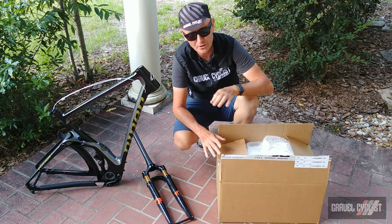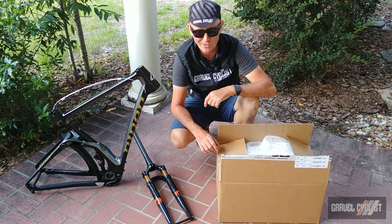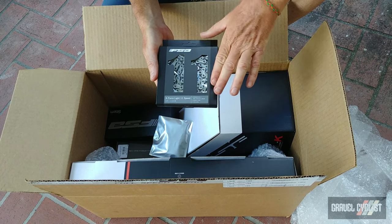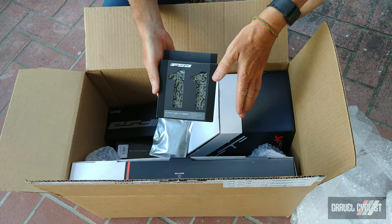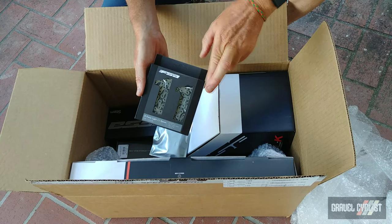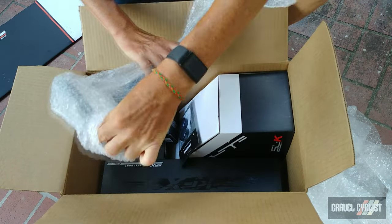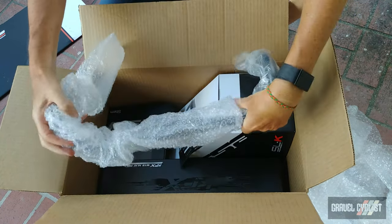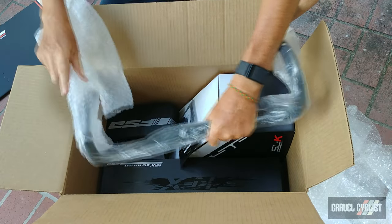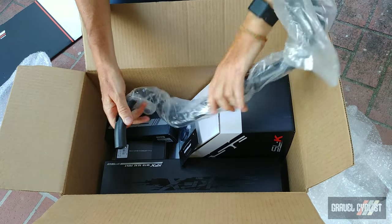There are a ton of beautiful parts inside this box, so without further delay, let's crack it open and see what's inside. First up, there's an FSA K-Force Light 11-speed chain — this is part of the contingency plan because this bike is going to be 12-speed if Plan A comes to fruition, so fingers crossed. Next, we have an FSA K-Force Light compact drop handlebar — no flare. I know you want to see the handlebar unwrapped, let's do that. And for those wondering, this is not an ASMR video.